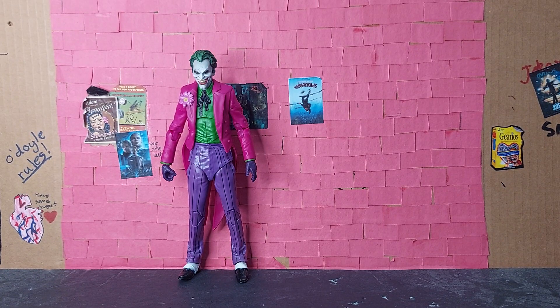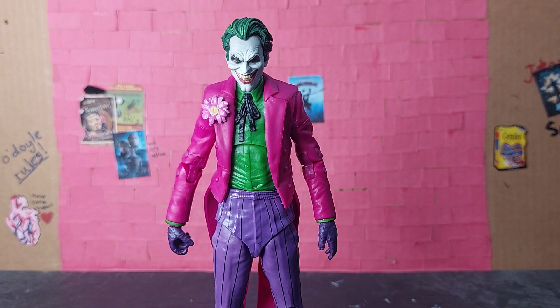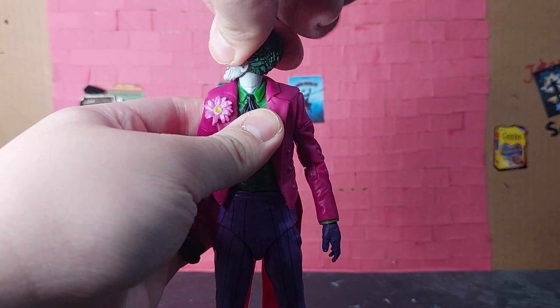Hello everyone, welcome back to my channel. Today I'll be looking at the Clown from the McFarlane Batman 3 Jokers wave. With that said, let's get right into it, starting off with articulation. The Clown has 360-degree head rotation.